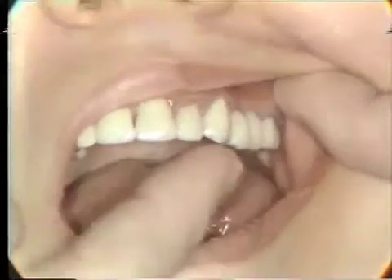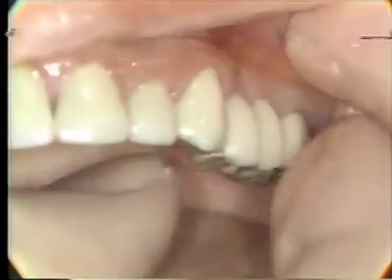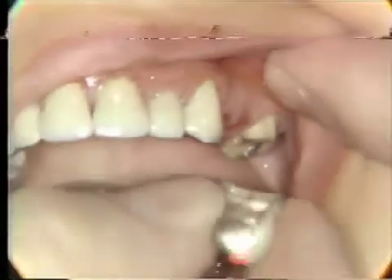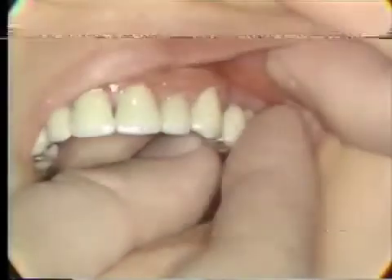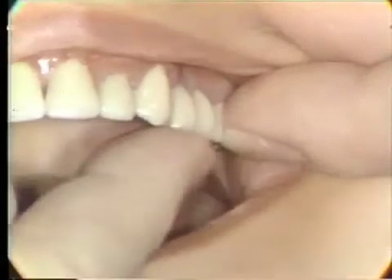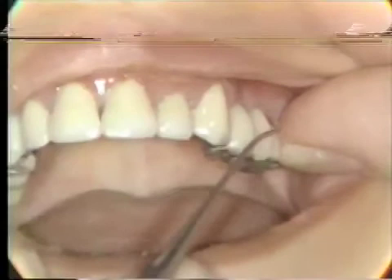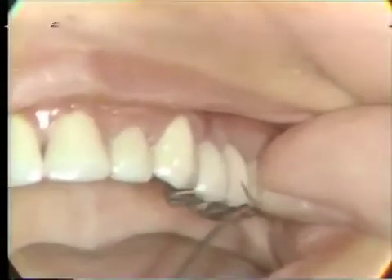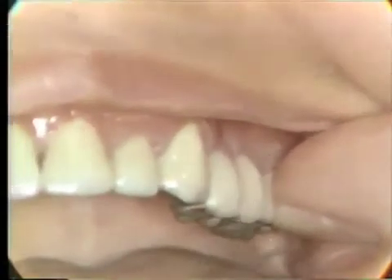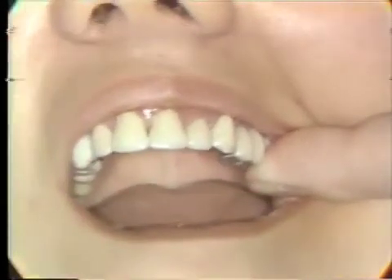On the maxillary you can see here that these are quite a bit over-contoured. This bridge has not been soldered yet, so we want to contour it for the proper shape. We want to adjust the tissue contact portion so that it touches the tissue lightly, and re-contour all of this porcelain before the bridge is soldered. So we'll go ahead now and reshape these porcelain areas on the pontics.